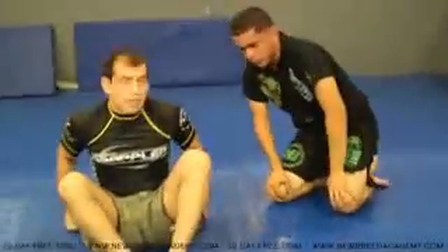So, there you are guys. Enjoy. Basic Anaconda transition, followed by Anaconda from the arm drag — arm drag loop Anaconda choke. Alright, have fun. Get to it.